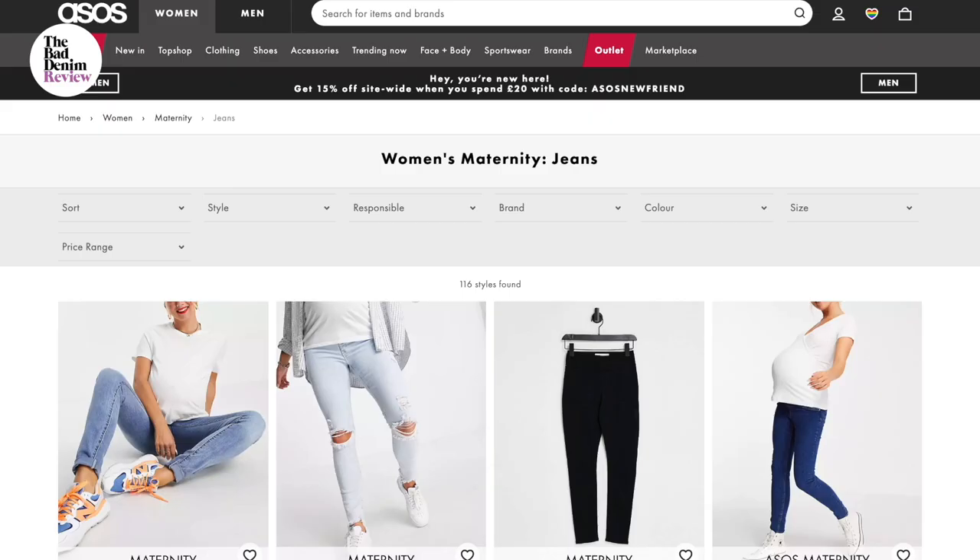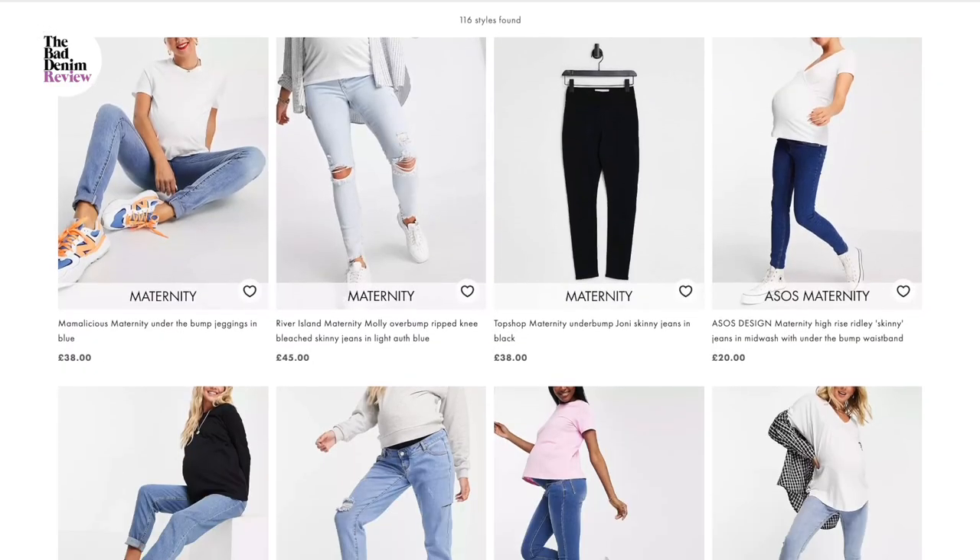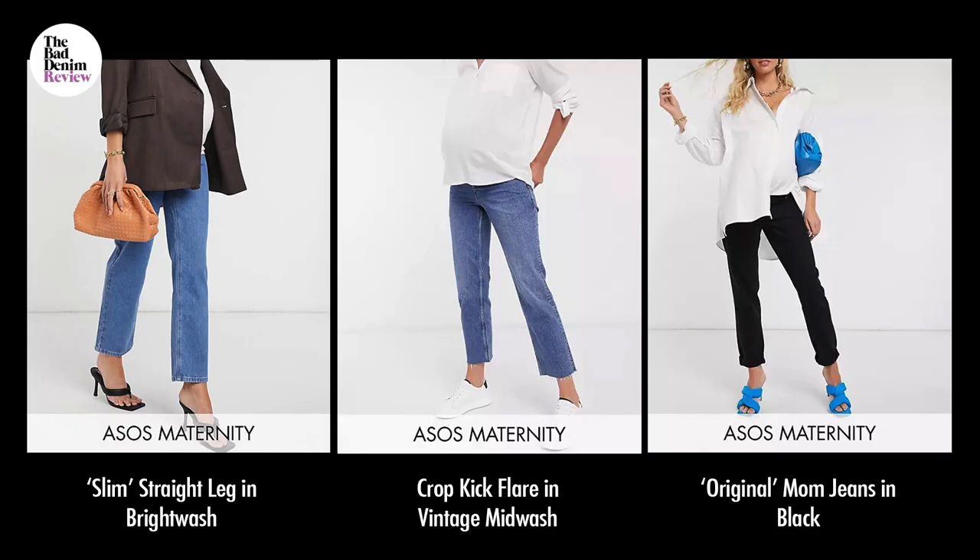I had a closer look at the ASOS own brand maternity jean line. Prices here started at about £10 in the sale up to around £30. A lot of the denim and washes are very bad, but three pairs caught my eye: the slim straight leg in bright wash, the crop kick flare in vintage mid wash, and the original mom jeans in black. Let's try them on.